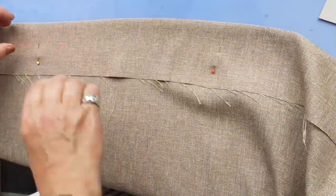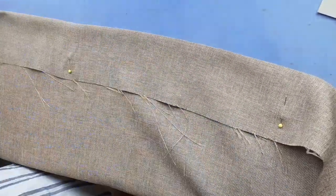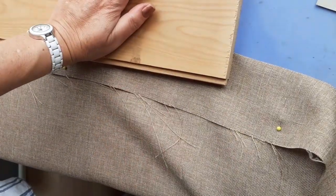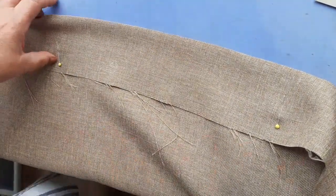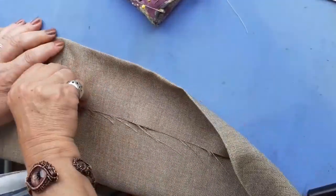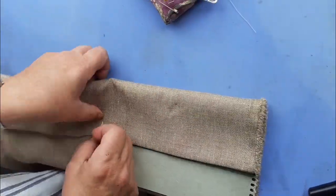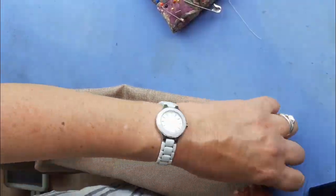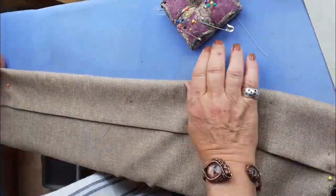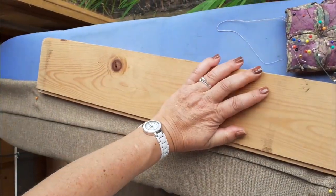Do it all the way across. If you find the curtain slips off, pin to the ironing board — then you don't have to worry about it falling off. Once you have gone all the way across, make sure that all the pins have been taken out. You don't want to sew them in. Get your card that you have marked and fold over the hem three inches. Use the card and go all the way across. As you are pressing, again use the block of wood. That way you get a very neat hem.